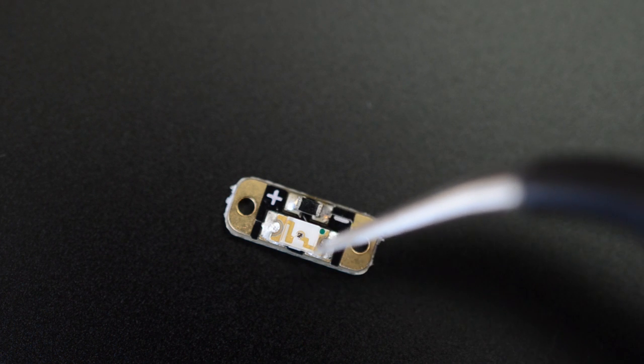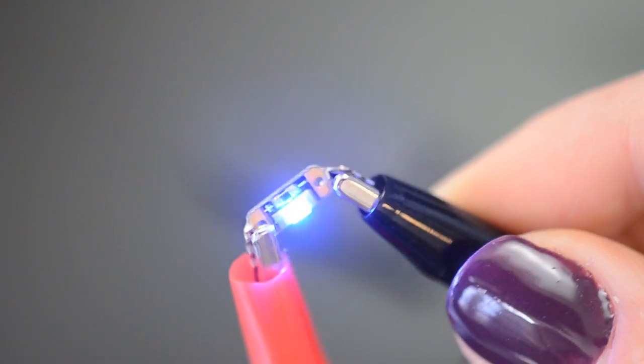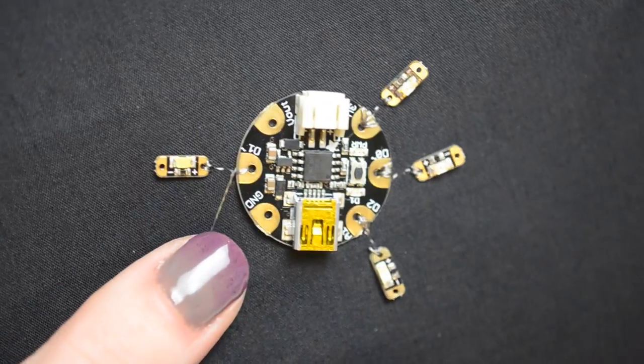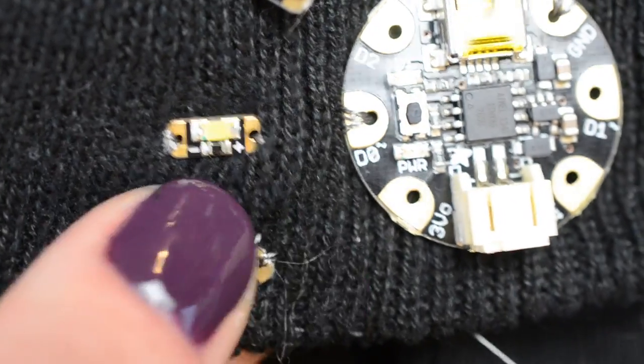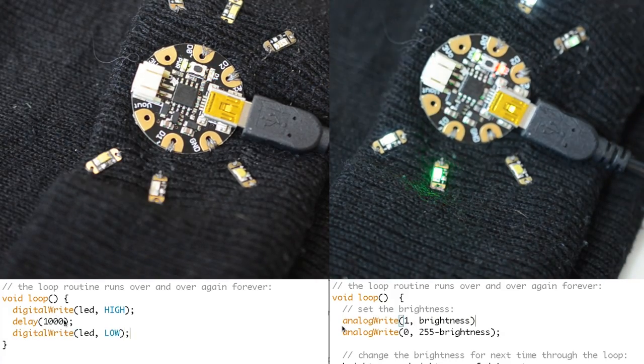Each small circuit board has a single color LED and an appropriate resistor for powering with three to six volts. When you connect LED sequins to Flora or Gemma, you can make them blink and fade using the digital and analog outputs and simple instructions in the Arduino programming environment.